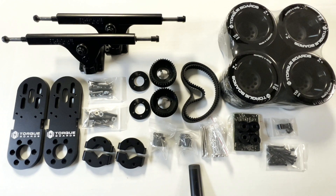Hey guys, what's up? Blake here with Torqueboards, and in this video I'm going to be showing you guys the overview of parts for our Kegel Dual MET kit. Right here we have all the parts that are included in the MET kit laid out.